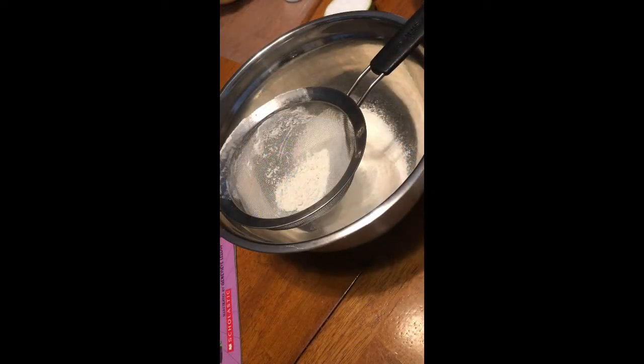Hi everyone! So today for 'Purplicious' and 'Too Purpley,' I decided to make purple Play-Doh, and it's a no-cook Play-Doh. So I'm going to tell you how to make that. You make it with grape Kool-Aid to color it, so that's pretty exciting.